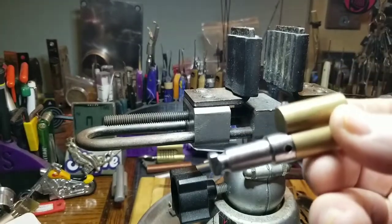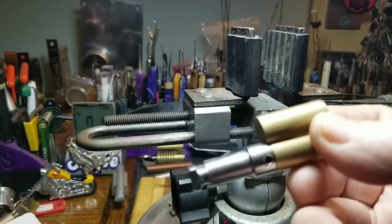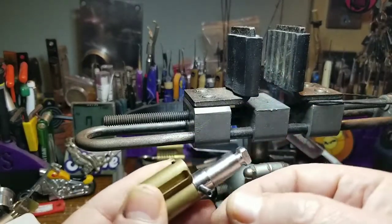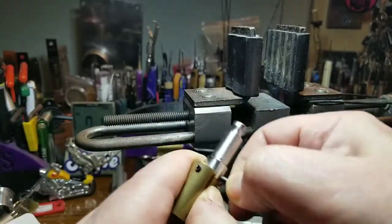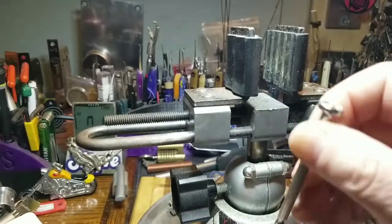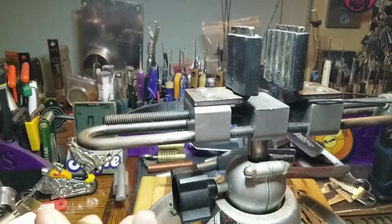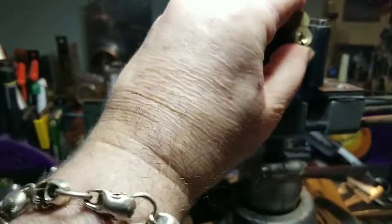I have about three of these so I'm gonna rip it apart and do a video — even if I don't get it picked, I'll still take it apart. I already punched the pin out a little bit so I wouldn't have to waste time on camera. I pushed it back in pretty well with a little screwdriver, just a tap tap tap. Let's put it in the vise and give it a picking.